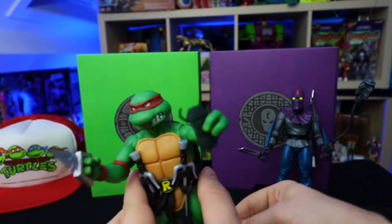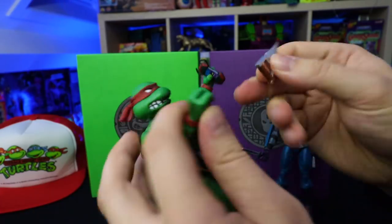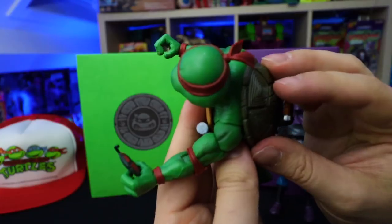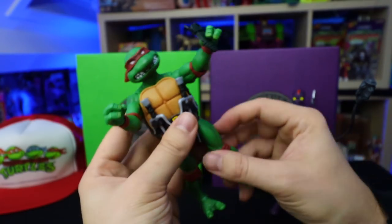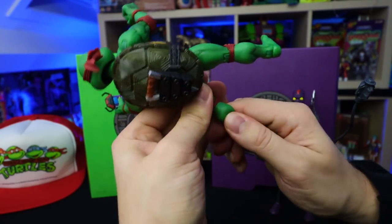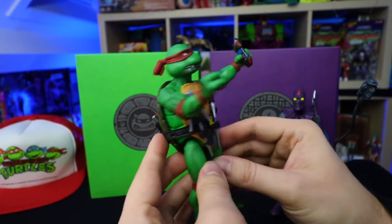He came with a slice of pepperoni pizza, the turtle communicator right here, and this weird-looking weapon. I always thought this was the most badass weapon back in the day for Raph. Articulation-wise, you got the head that can move anywhere. Nothing really going on over here for the shell like the NECA ones do. He can wiggle his hips, move that part, move his knees, and make him bend like that. The feet also have articulation. Now he just came out of the box so he's kind of tough to move around and I don't want to break him.